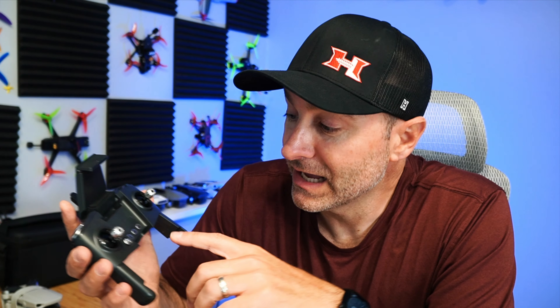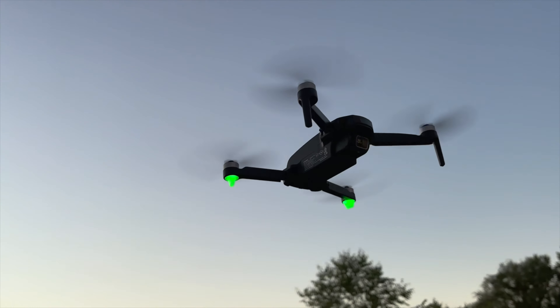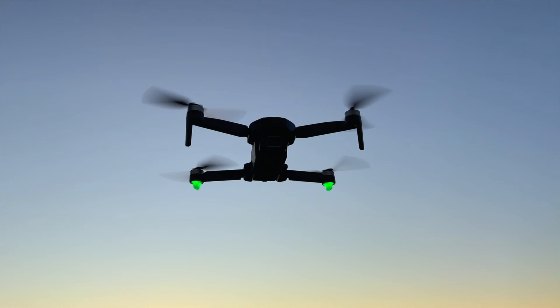I do have to tell you, I had a heck of a time getting this compass calibrated. You can fly it without calibration, but none of the GPS mode features will work — like return to home, follow me, or any of that. I don't know what the magic trick was. I did the spinny spin like you're supposed to, then waited. Didn't work. Turned it off, turned it back on — poof, GPS worked. So eventually it worked, but it took some effort.